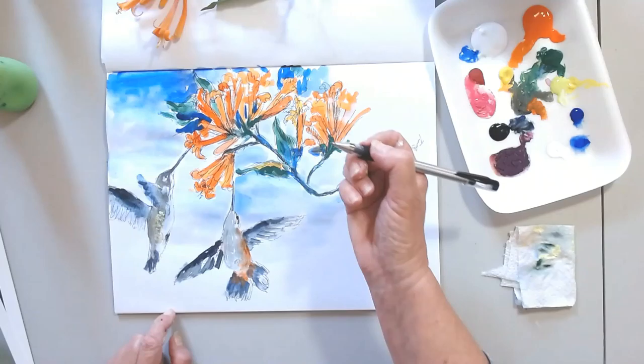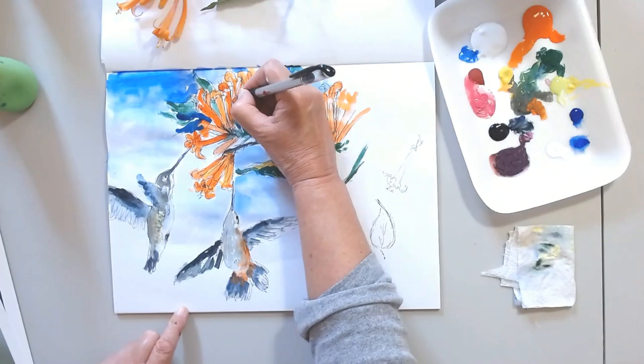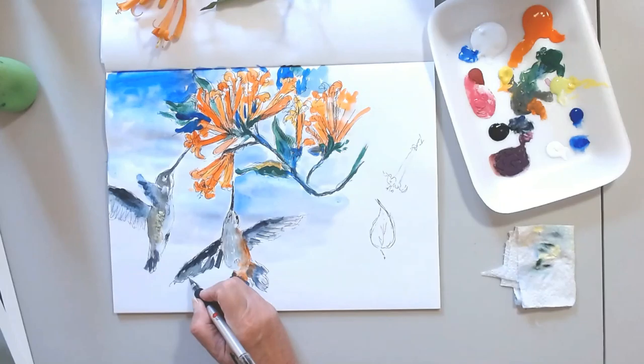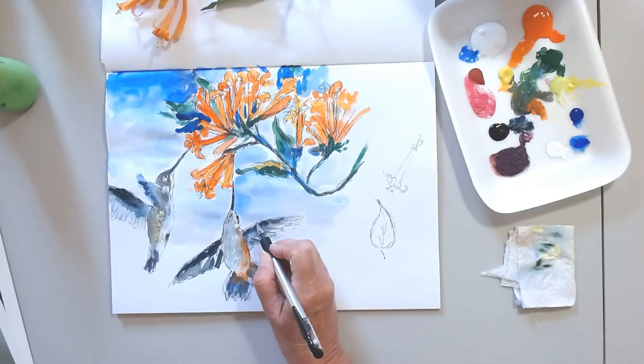At some point I'm not looking anymore at the flower. I am just working with balancing color, balancing shape, adding depth. I am adding some pen and ink techniques in the leaves just to create extra dimension — without anything realistic — but to show that some are forward and some are more in the back.